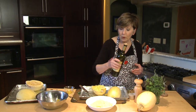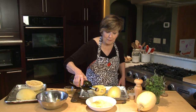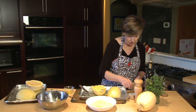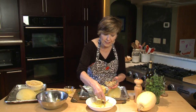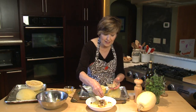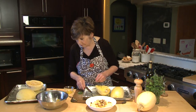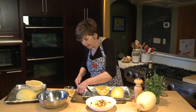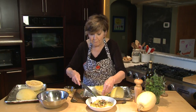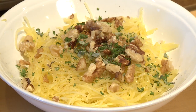But today I'm going to drizzle it with just a little bit of olive oil. I like to keep it simple. Then I'm going to put some broken walnuts into it — I toasted these just a little bit so they have that nice toasty flavor. Then I minced up some fresh herbs and I'm going to sprinkle those right over the top, along with a little bit of salt and a little bit of pepper.